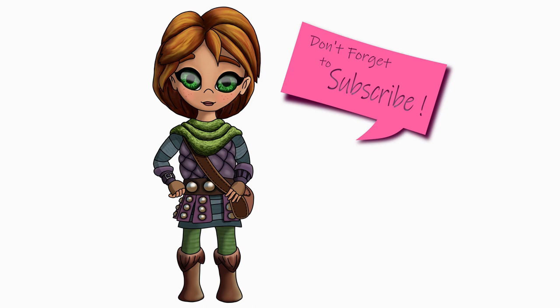Now you can take your markers, your crayons or your coloured pencils and colour Layla in. I'm sure she's going to look absolutely beautiful. If you'd like me to draw something else please leave me a comment. Thank you for drawing with me. Please don't forget to like and subscribe to my channel, and I will see you soon.